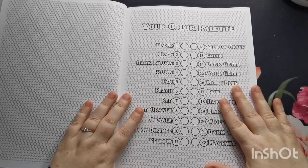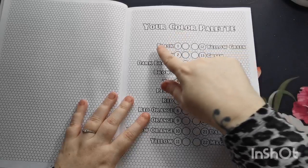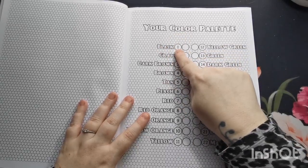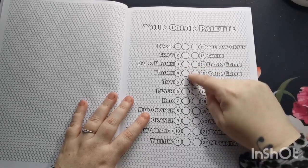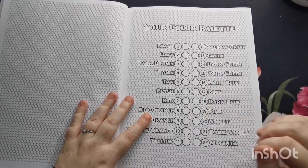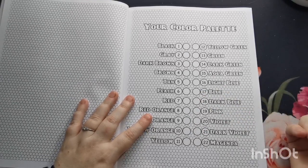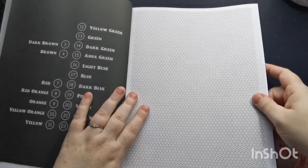On the next page we have our color palette, and what Kira has done is next to each color name and number she has left a little blank circle for us, so that is where we can put our colors and keep track of them if we so wish. And then we move into our images.